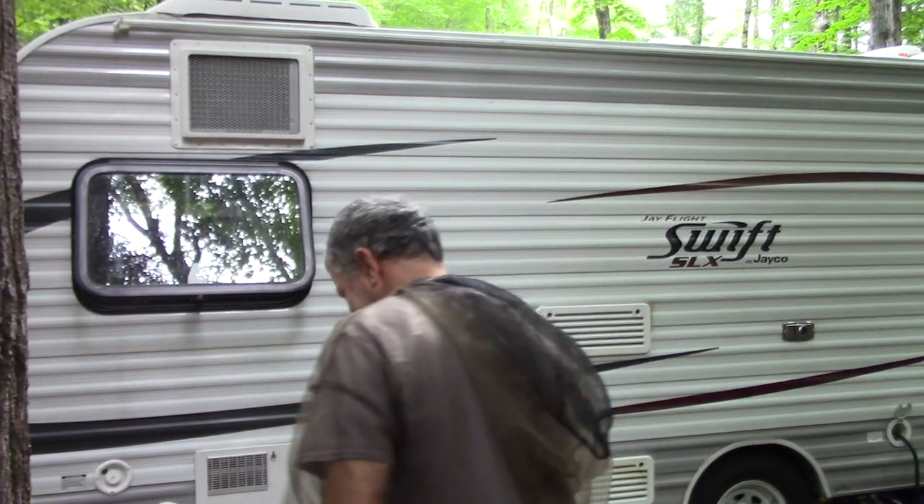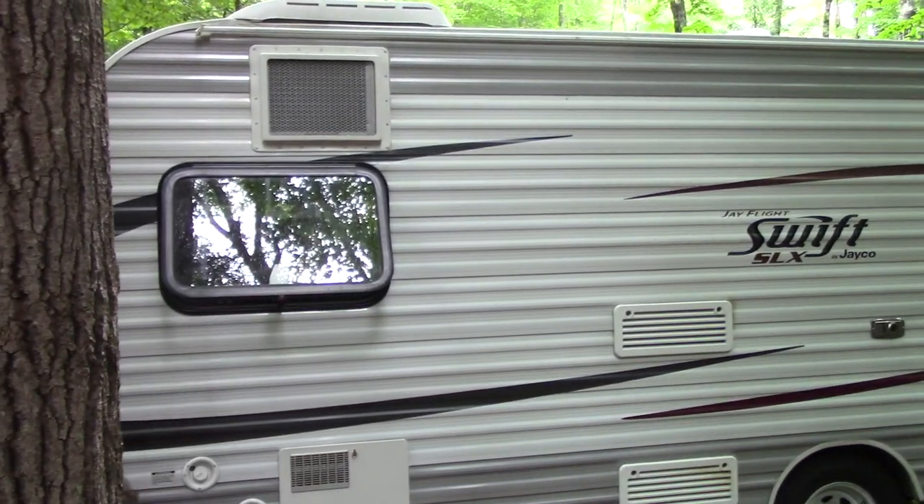Definitely the Rhino tote tank — worth every penny, highly recommend. Two thumbs up. Thanks for watching, please like and subscribe, and we'll see you in the next video.